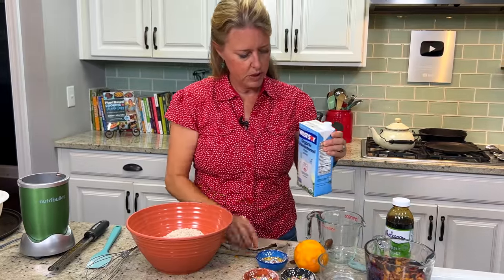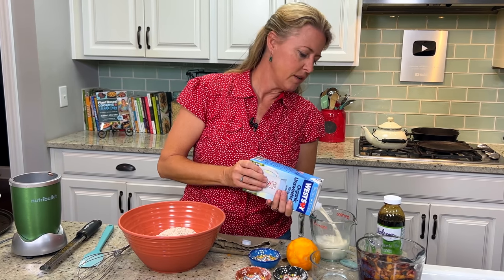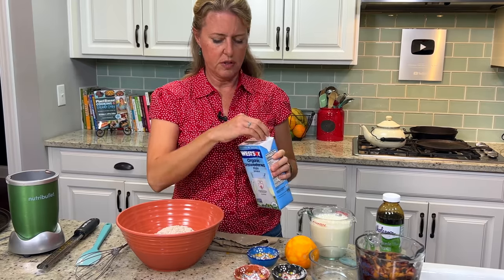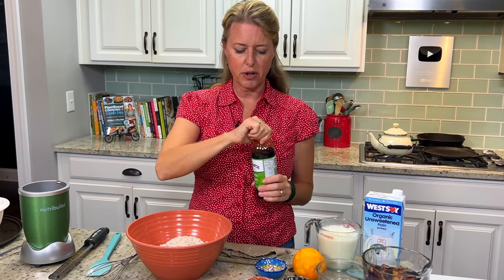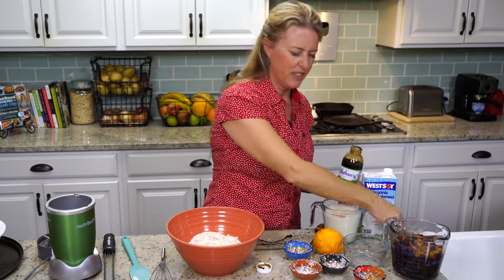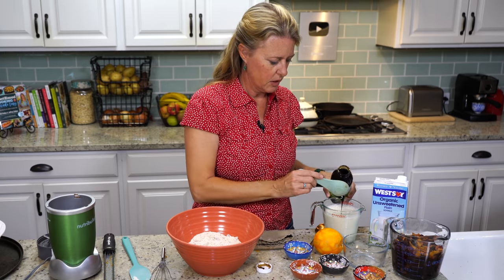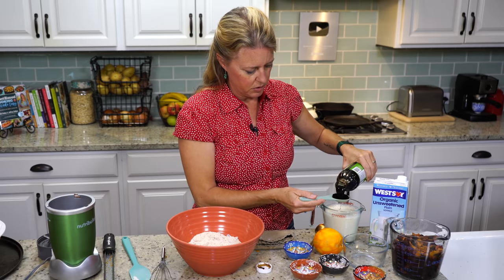Now we're going to do two cups of unsweetened soy milk, or whatever plant milk you like. I always stress that it's unsweetened, because most plant milks out there are sweetened with refined sugars, and we're not using sugar. We're going to go with natural sweeteners — that's going to come from our dried fruit and a little bit of molasses. That's also going to give you that Christmas-y gingerbread flavor. So we're going to have two tablespoons of molasses, and I'm just going to put it into the milk so I can stir it before it goes in the mixture, to make sure it's well incorporated.